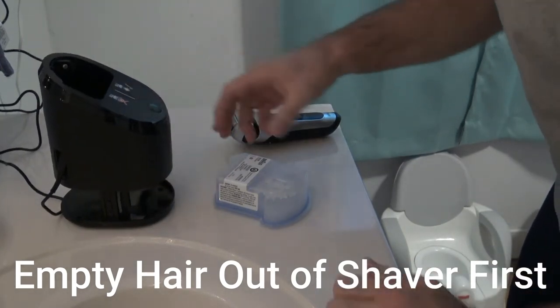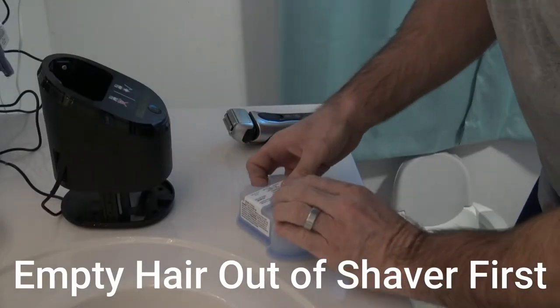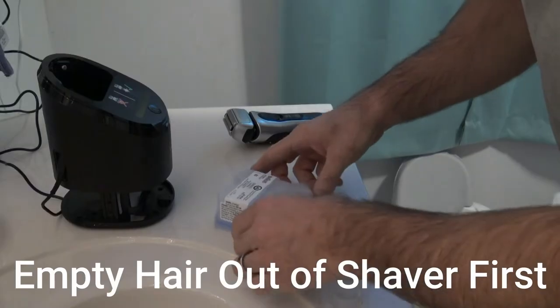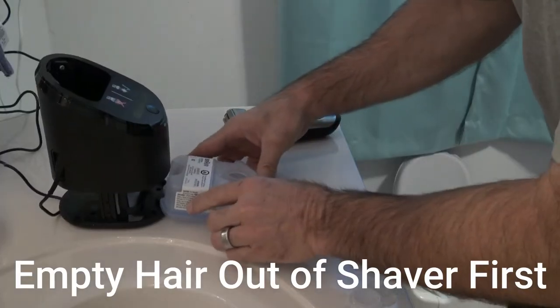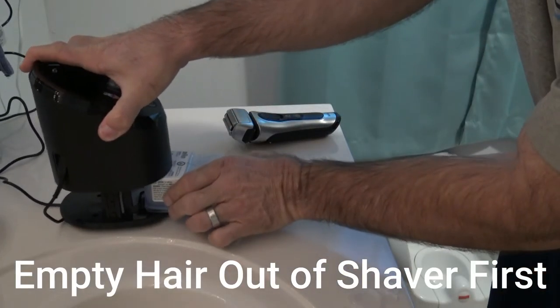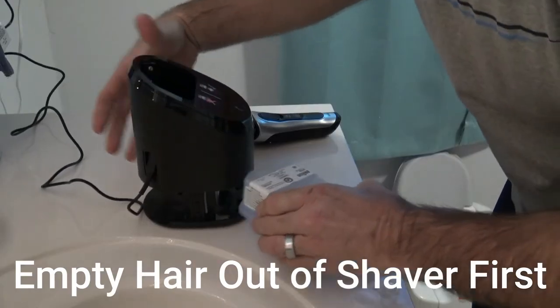I did already plug this in and I did have to put some water in this since the alcohol leaked out in shipping — or maybe it's a return, whatever. Normally it comes with brand new alcohol. You pop this up and open it, and you simply slide this into the cleaning station, all the way — maybe it goes in the back.